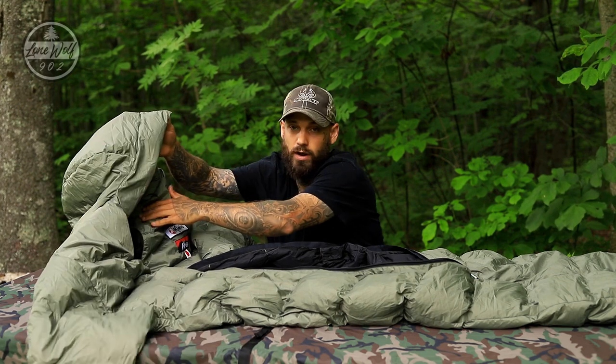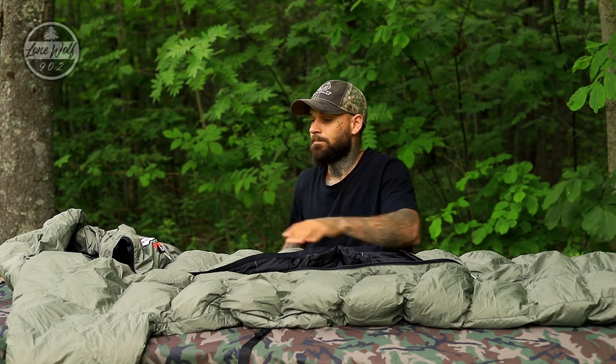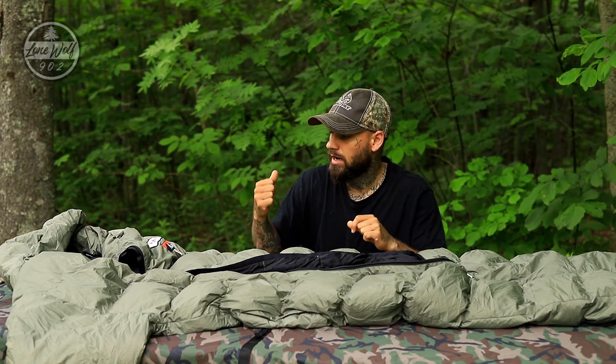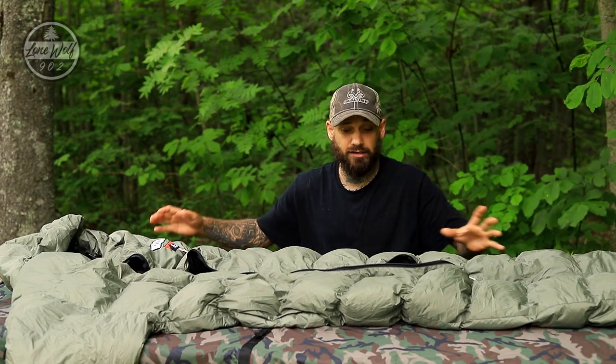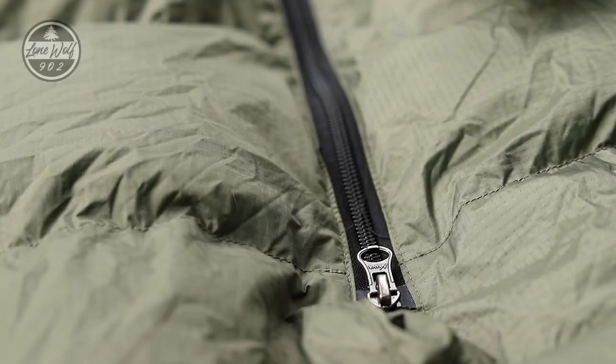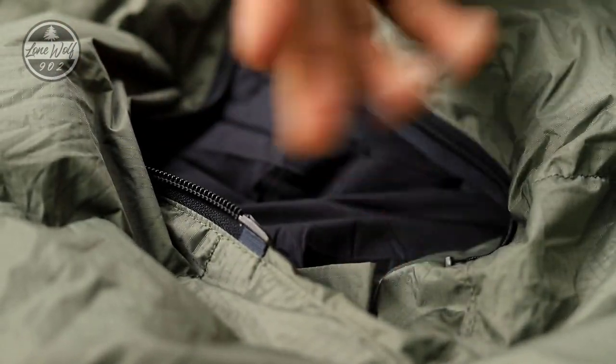It unzips almost all the way down towards the feet, so you can really open this up if you choose. There is a hood on the sleeping bag at the top. We have two draw cords on the inside to really cinch it in. The arm sleeves are really awesome — they have elasticated arms that cinch around your wrist quite nicely. It is very, very warm. I feel they probably softly rated this; I would push it down to about negative two degrees Celsius, or add a lightweight down blanket inside to push it to maybe negative eight.